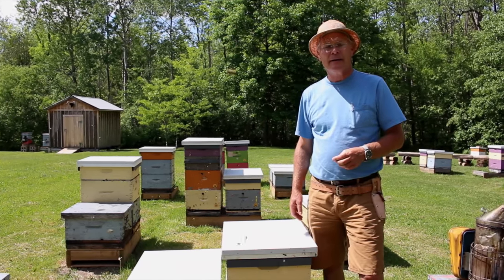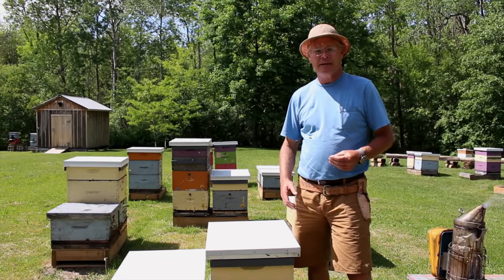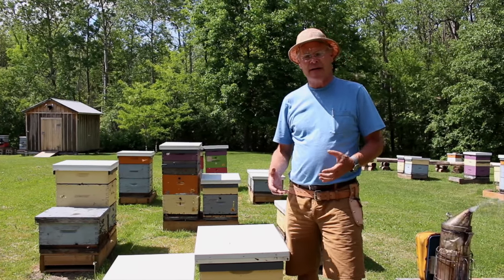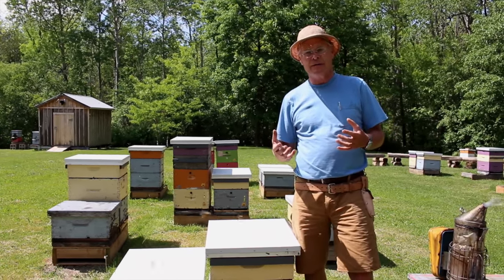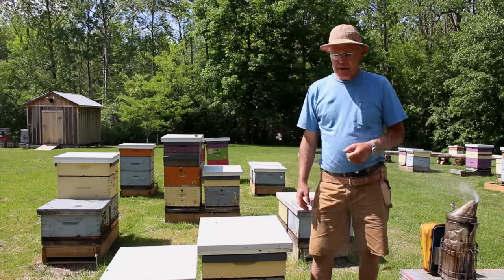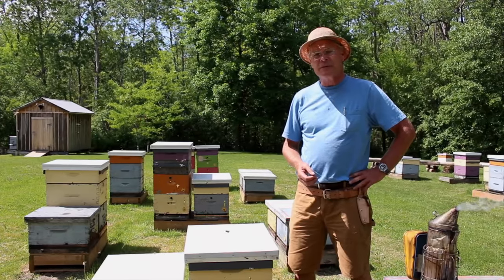A nice quiet area is the ideal spot to keep bees. They're pretty adaptable and will do well just about wherever you put them, but the location needs to be easily accessible for you. You don't want them in a wet spot or somewhere you have to climb over a fence to reach. Keep in mind that beekeeping largely involves moving things from one place to another — often heavy things — so you want to make the bee yard as accessible as possible. You don't have to have a perfect place; we're just mentioning all the ideal circumstances.